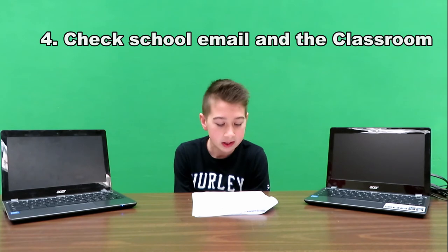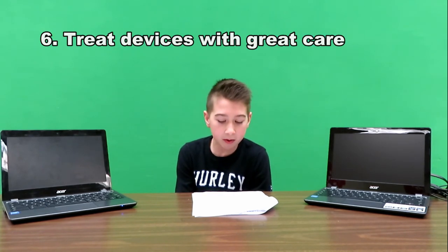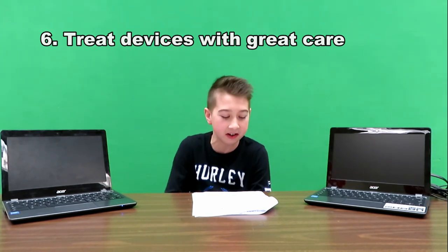Check your emails often. No snacks or drinks near your Chromebook. Carry the Chromebook carefully — not on top of your head. Think of it as fragile as an egg.